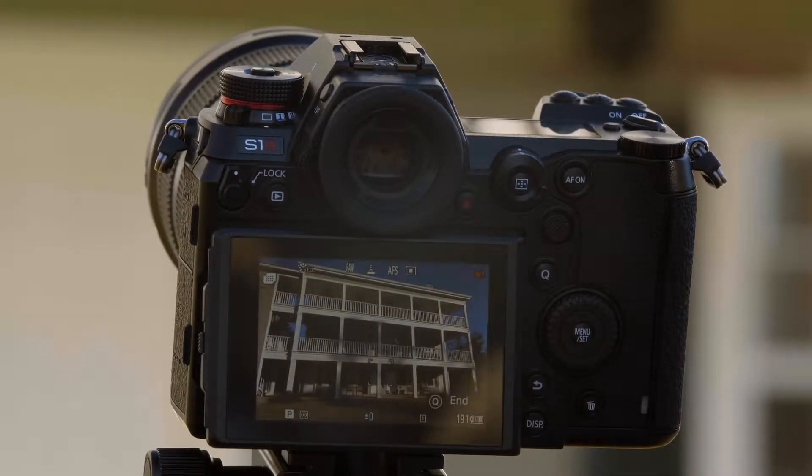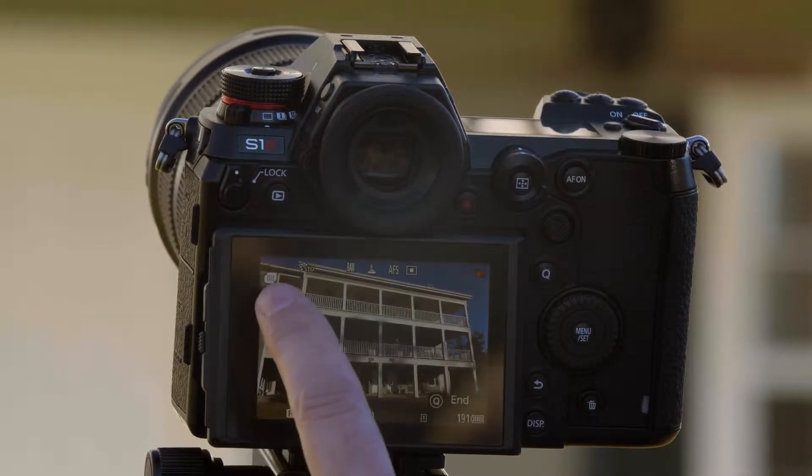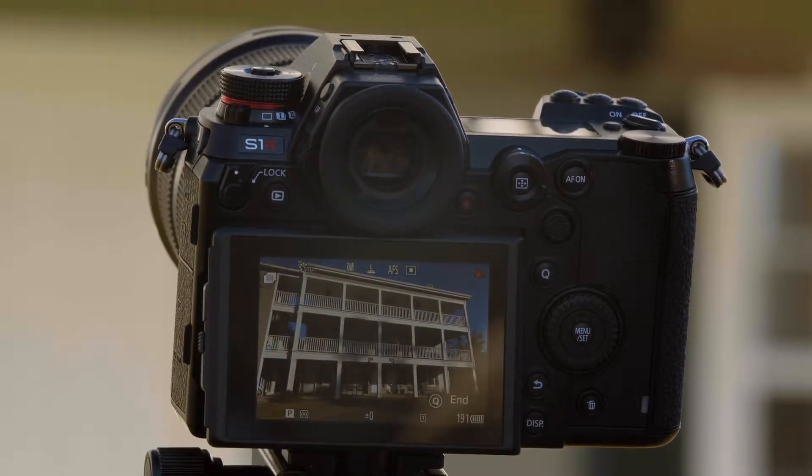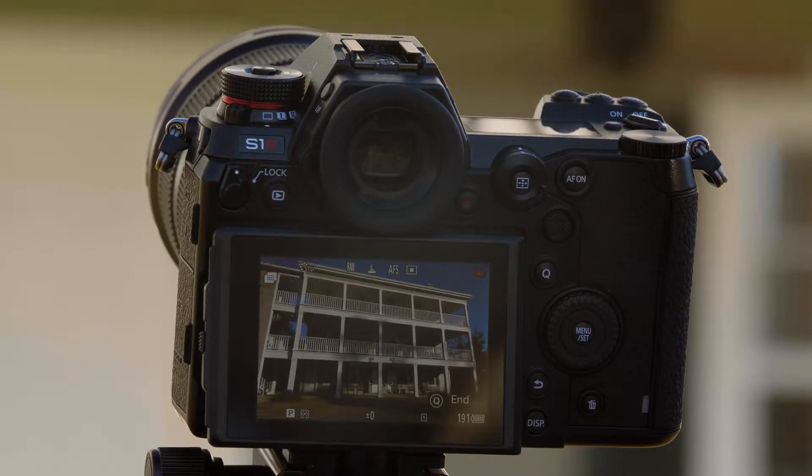Now we'll select start. We know we're in high-res shot mode because of the symbol in the upper left-hand corner, which symbolizes high-res shot. You'll also notice the stabilizer automatically turns off. This mode is really best executed from a tripod.